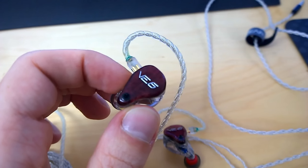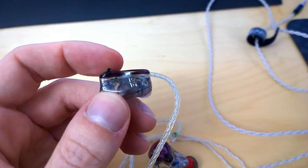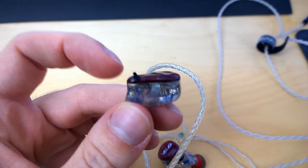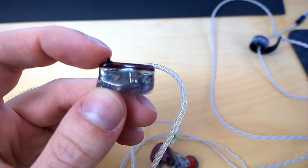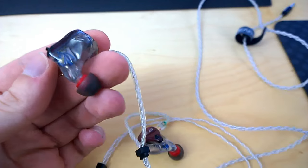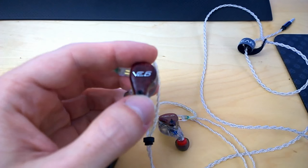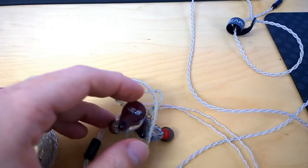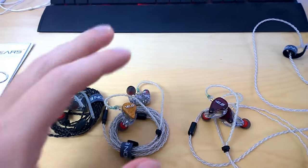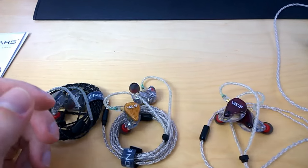The VE6 is the special case I mentioned. It has six drivers, and there is a version called the X-Control, which has a little switch at the bottom of the faceplate. This allows you to switch how the drivers are utilized, so the frequency response changes. One setting is more reference and neutral, and the other has a little emphasis on the bass and the upper mids.